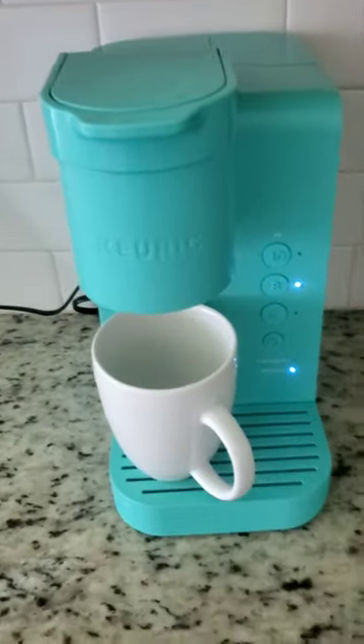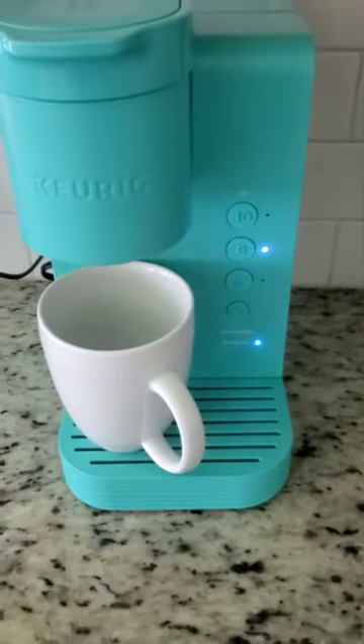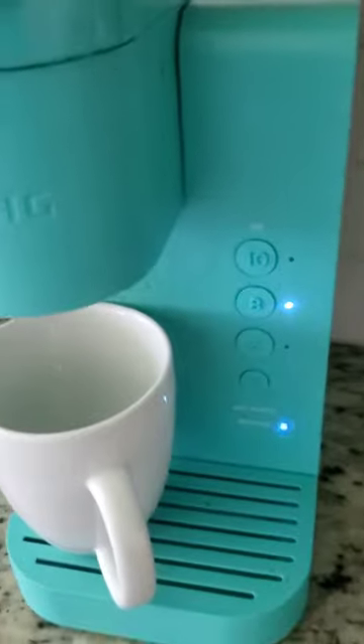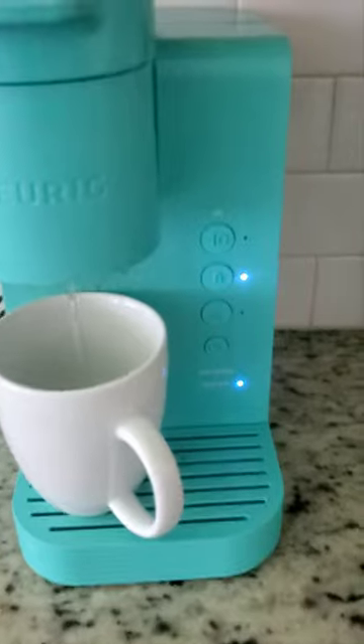So the water that is here — you pour it into the sink, then you press 8 again and it's going to run. Basically, it has to run the water until it goes to the minimum, and you're going to get the 'add water' light. Then we'll see what to do next.